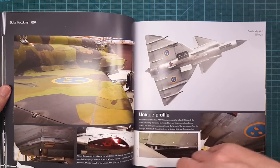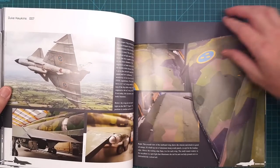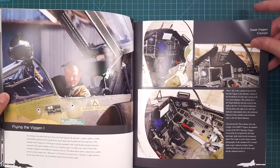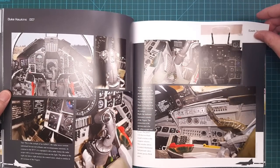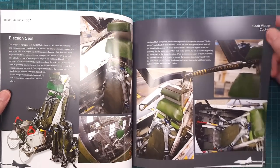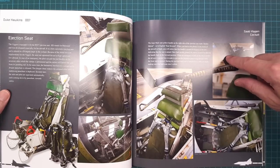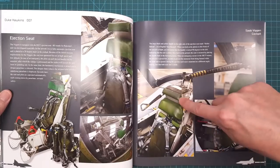Here you have some nicely weathered splinter camouflage shots. There's some information about the double delta and canard configuration with really nice pictures. And here is the cockpit section covering the different versions and the ejection seat with really nice close-up pictures.